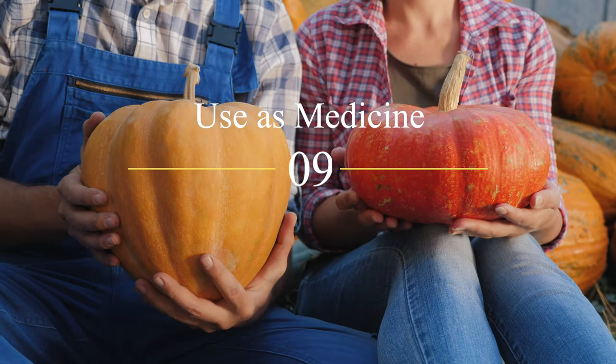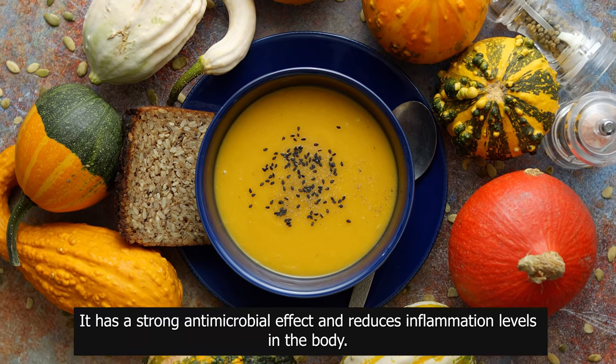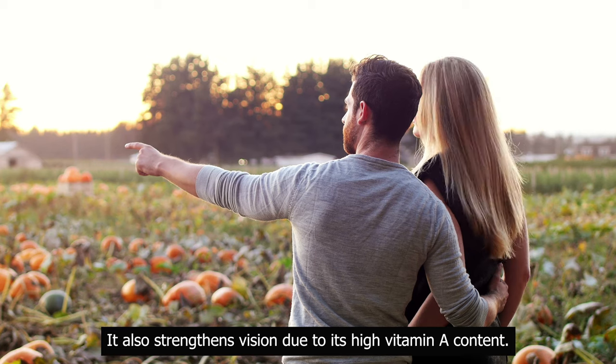Use as medicine: pumpkin has a strong antimicrobial effect and reduces inflammation levels in the body. It also strengthens vision due to its high vitamin A content.